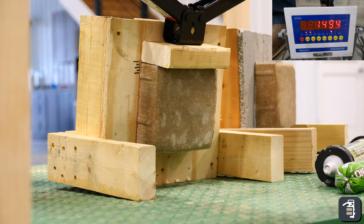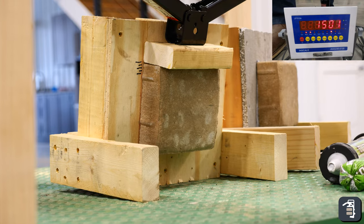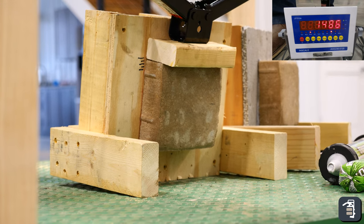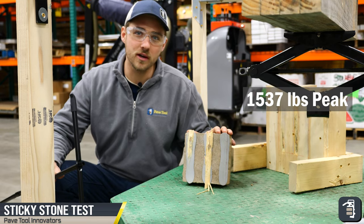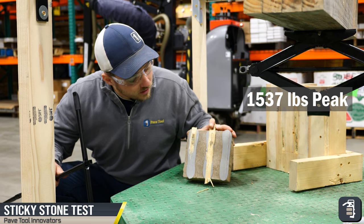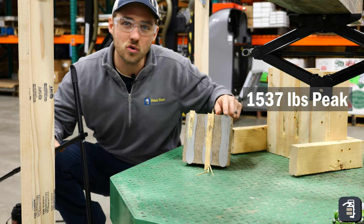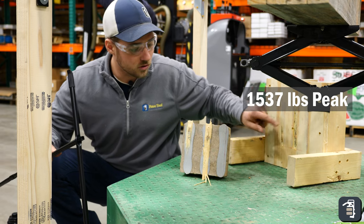I'm wondering if I'll even be able to break it. That's my initial thoughts with sticky stone with the wood substrate. You can see that the wood is actually still attached here. It ripped out from the layers so the sticky stone is stronger than the wood glue that was used in the substrate, so it's real impressive.